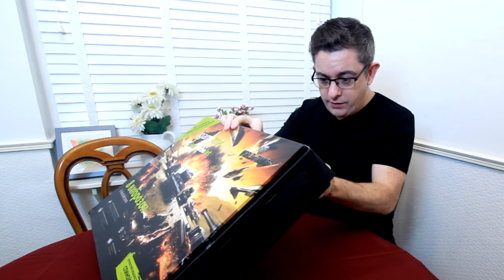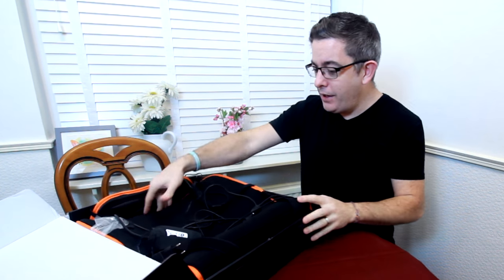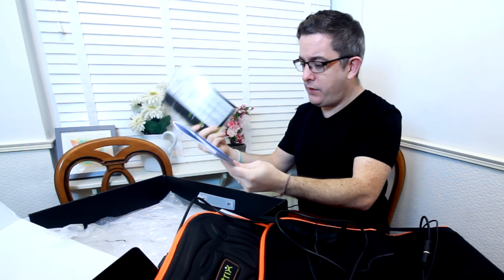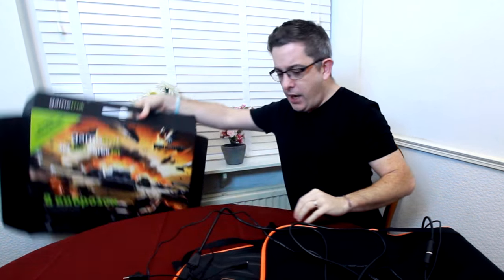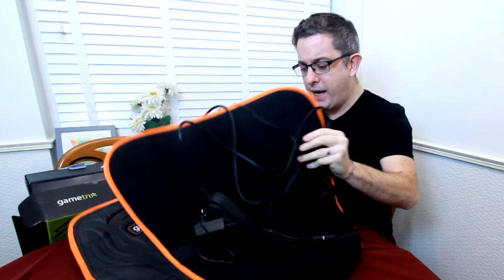So here it is — this is the Jet Seat TurboJet. Let's unbox it. This isn't the first time I've unboxed it — I have been using it for a while and I'm really impressed with the results for the price. I think it's so worth getting one of these if you want to take your sim to the next level of immersion. It's basically a pad — you get some drivers, some instructions, and the actual unit itself.